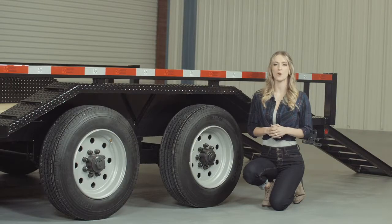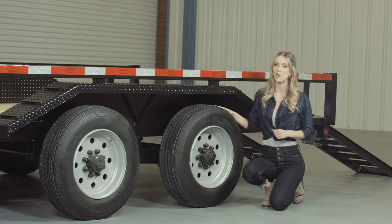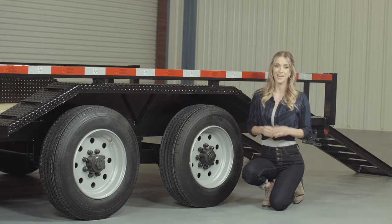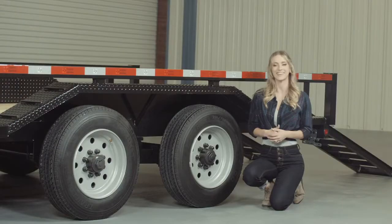Where the rubber meets the road is going to be four 17.5-inch premium radial 18-ply tires mounted on 8-hole high grade steel wheels for maximum stopping power. There is also an optional spare tire and wheel available that mounts in the top of the gooseneck — out of the way, yet easily accessible.